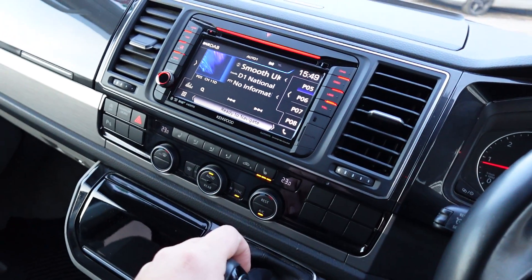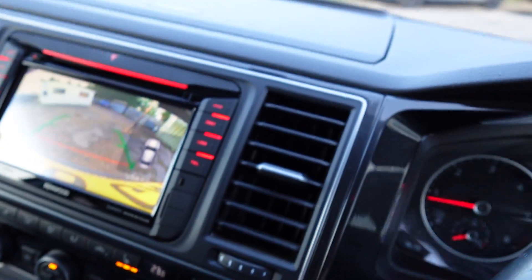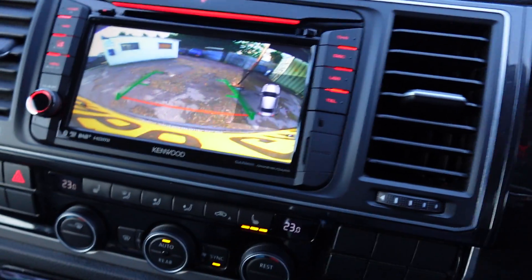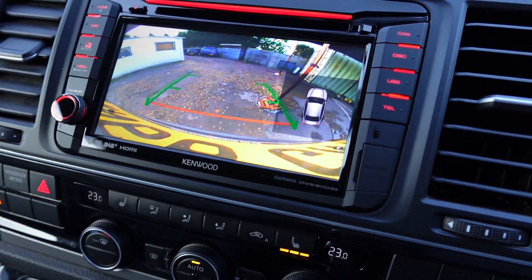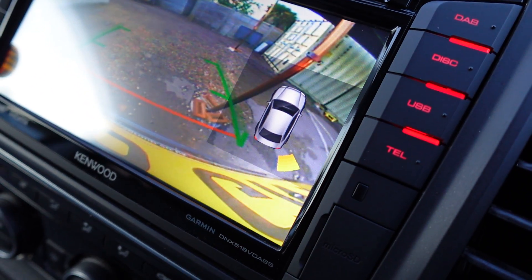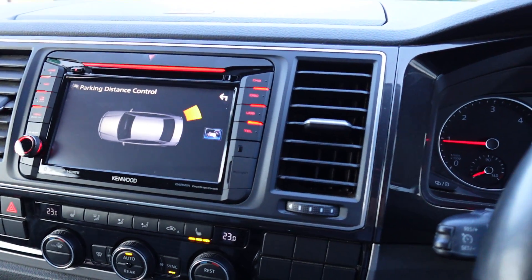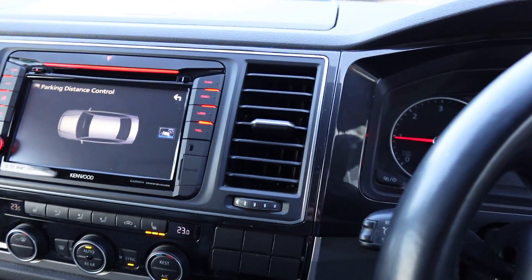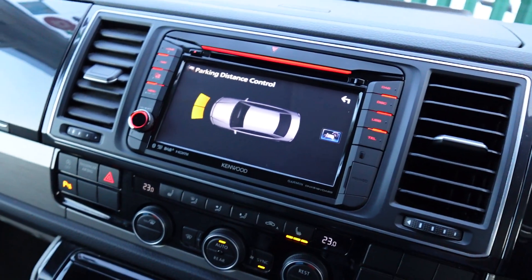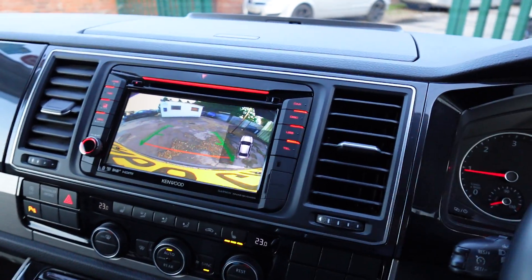When you put it into reverse, you get your reverse camera on the screen, and this little symbol there is basically your parking sensor overlay. As you reverse up to objects or vehicles, you'll get a signal indicating what's coming up, shown by these little orange arrows. That also works for both the front and the rear — when you drive away, the front parking sensor overlay comes up indicating how far obstacles in front are from the vehicle.